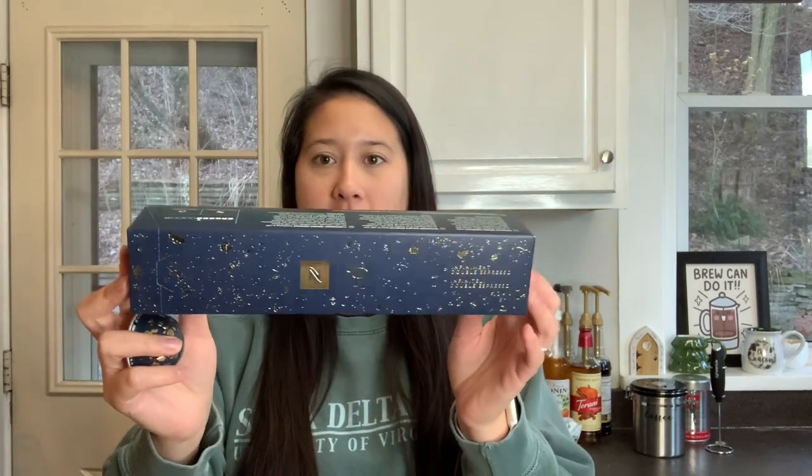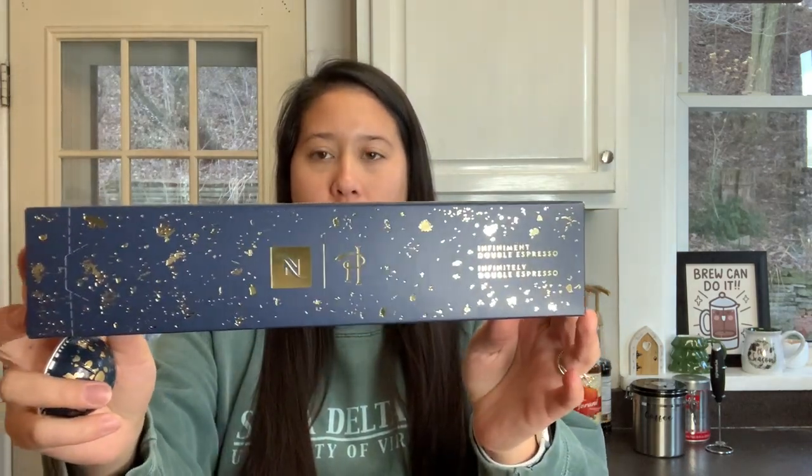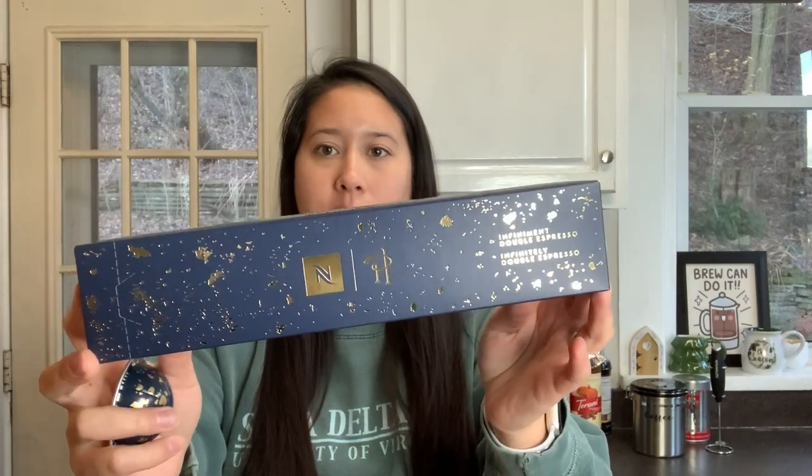Today we are doing a Nespresso kind of like review slash recipe. I have tried this pod on my channel in the advent calendar video. If you haven't seen that, I will link it for you below or at the end of this video. But this is part of the holiday collection, and I just think the packaging this year is so pretty.